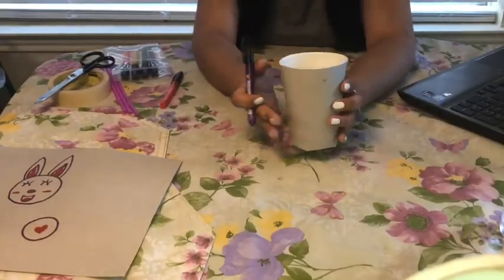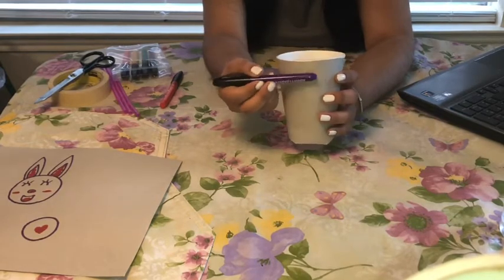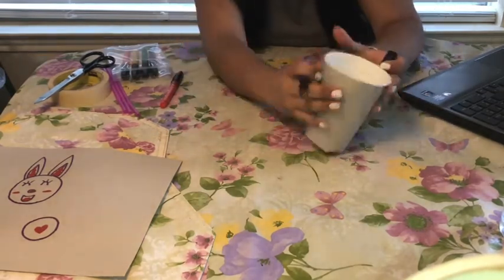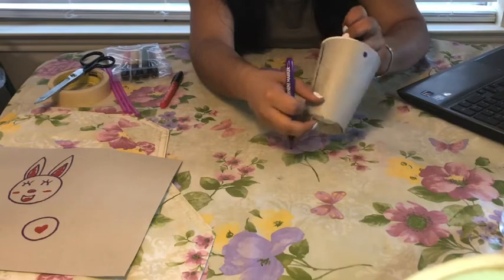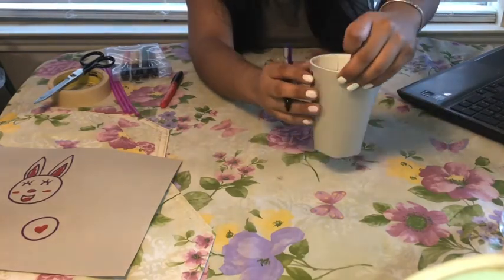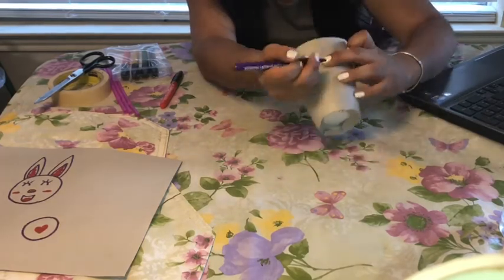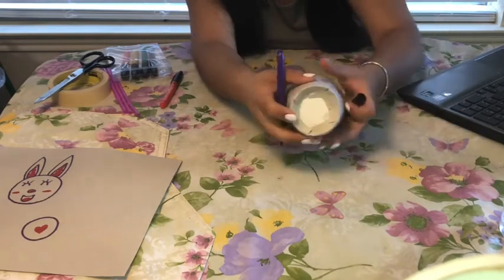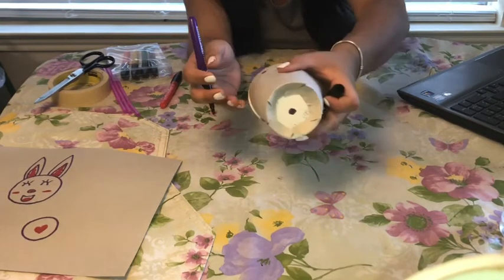Now, we're going to focus on our paper cup. We're going to go ahead and insert three holes. Our two holes are going to be in the same place and the same opposite place. So we're going to do a hole here about an inch away, around here. And then here — I got a little confused — so we're going to go ahead and do it here, trying our best to be similar. And then our third hole will be inserted in the middle of the cup, like so.